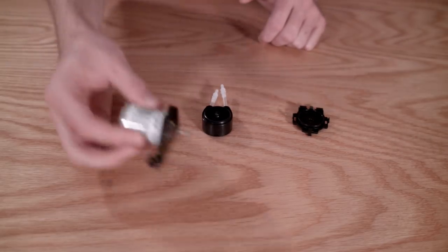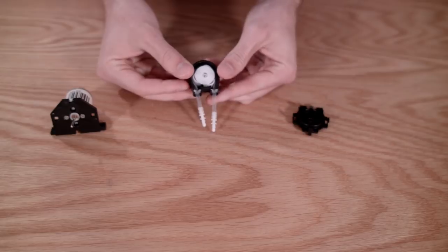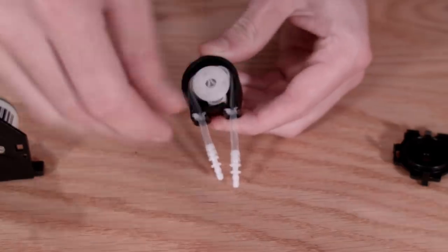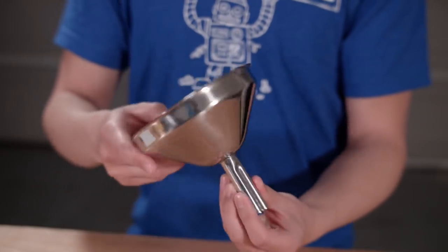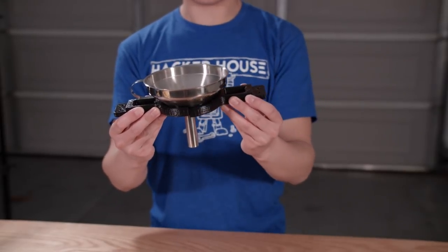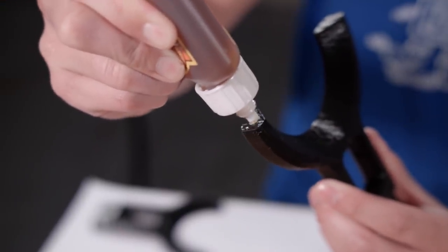These are the peristaltic pumps we're using to draw liquid from the bottles into the cup. They have a very consistent flow rate, so we'll know exactly how much liquid goes into the glass. The pump has a simple 12-volt brushed motor and a pump head with a single silicone tube that wraps around three rollers. When the pump turns, it draws liquid through the tube without any mechanical parts touching the liquid. We're using a small food-grade funnel to channel all the liquid from the pumps into the glass, held in place by a small 3D-printed part printed in two halves, glued together with Gorilla Glue and left to dry overnight.